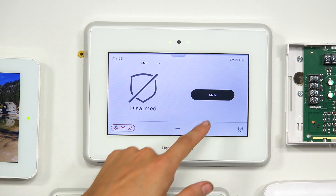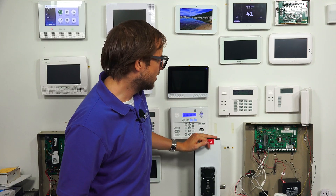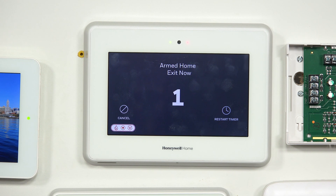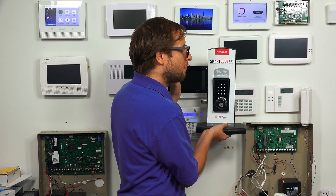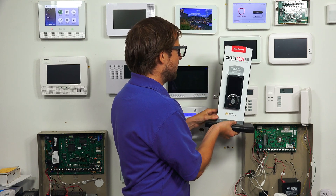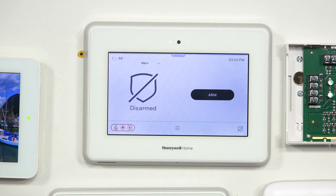We press the shield icon to go back home and arm the system — we'll do arm home and wait for it to arm. Once armed, I'm going to try entering a code into the lock to see if it unlocks and if the panel disarms. We activate the lock. This lock has a security function where two randomly generated numbers appear so you can't track fingerprints on the screen. We enter 1-2-3-4, and you see that the lock automatically unlocked. And look at that — the panel disarmed without us having to do anything. It automatically disarmed because we set up that feature.